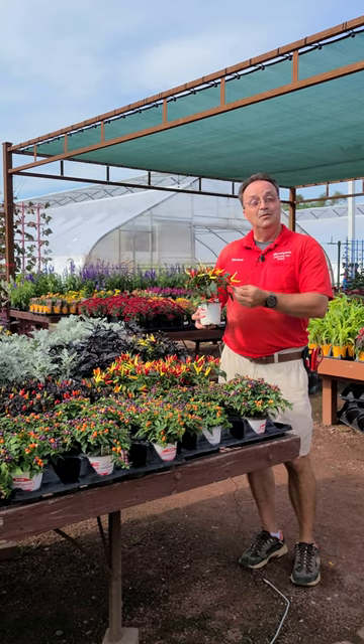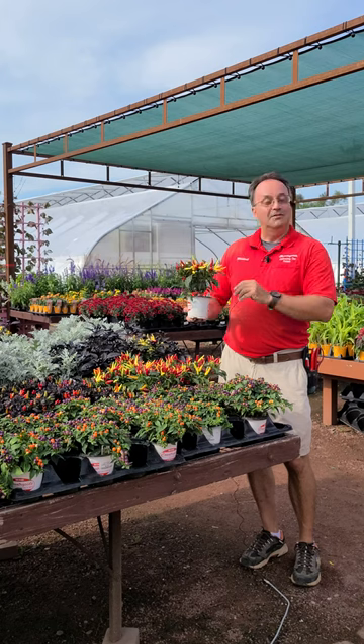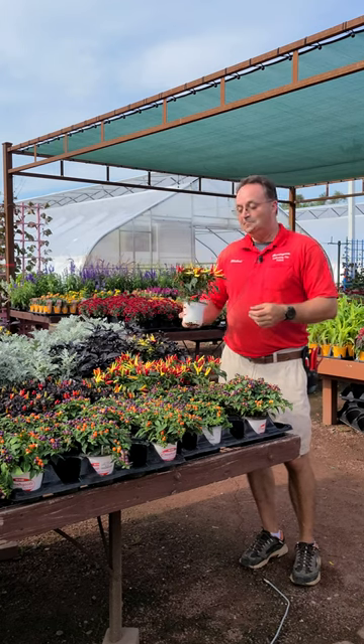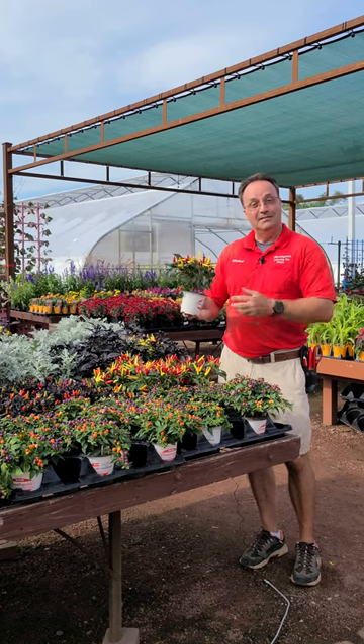A nice thing about these is they will change color and give you nice accents for different planters, or you can put them into garden beds as well. This particular one here will change from yellow to orange to red as they ripen.